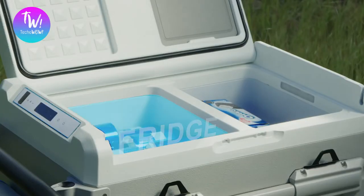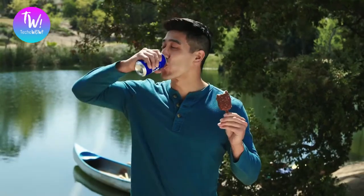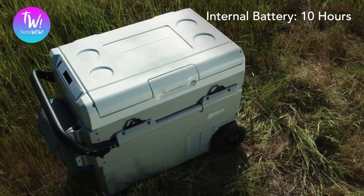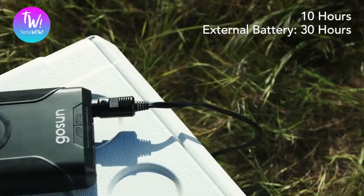Two separate compartments now let you fridge and freeze simultaneously, so you can enjoy your ice cream and your beer. Chillis features an internal battery that lasts up to 10 hours. Supplement it with an external battery that lasts up to an additional 30 hours.